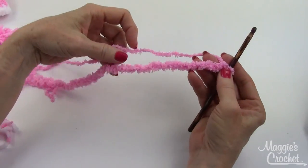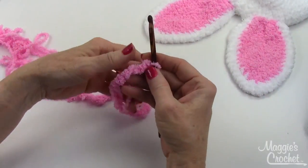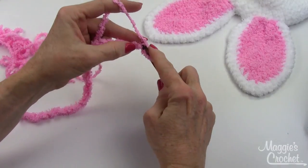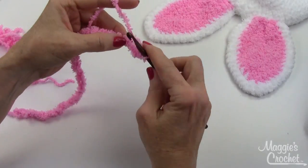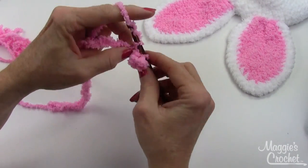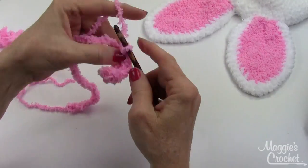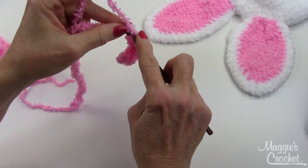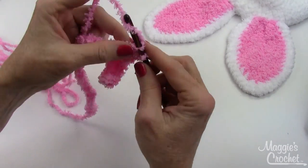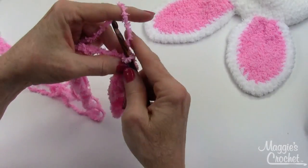In the beginning it tells you to chain 26, which I've already done. Then it says to work a single crochet in each of the next 12 chains — one, two, three, four, five, six, seven, eight, nine, ten, eleven, twelve.